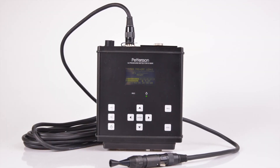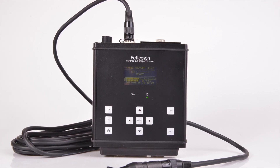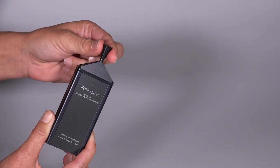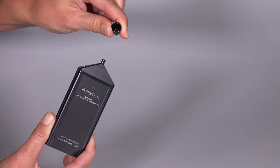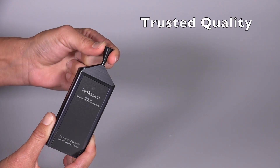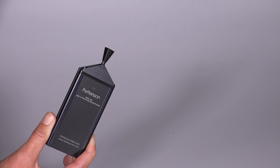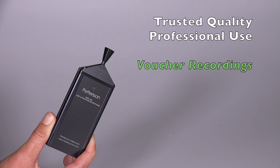It also uses the same advanced microphone technology as the well-known and field-proven D500X. The 384 can be used as both a directional and omnidirectional microphone by simply removing or replacing the directional horn. Because of the 384's high-quality recordings and relatively plug-and-play design, it's an excellent option for several types of active monitoring.